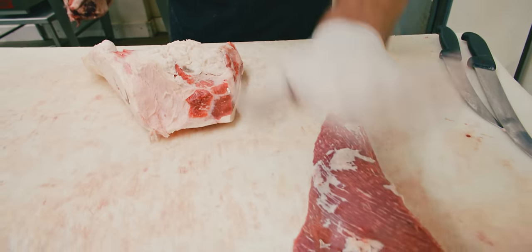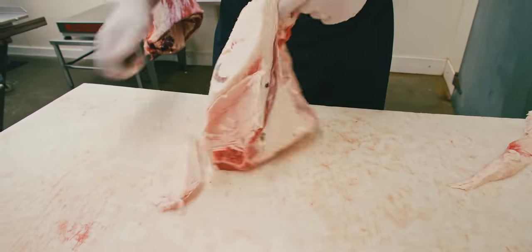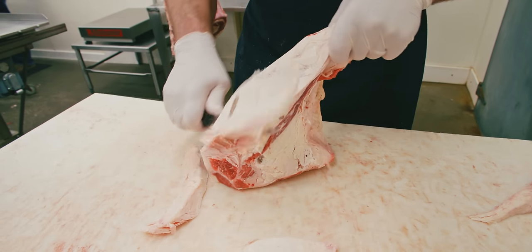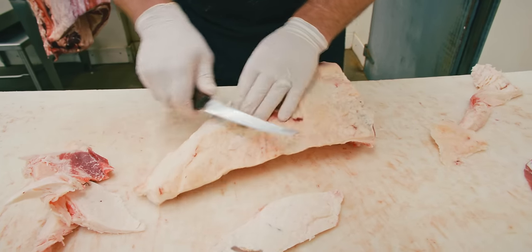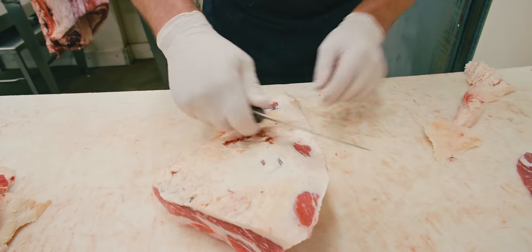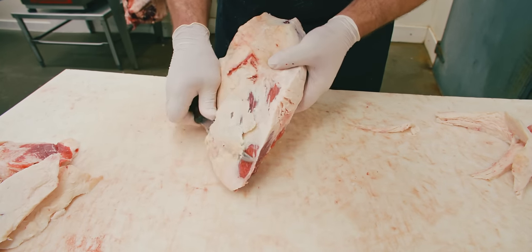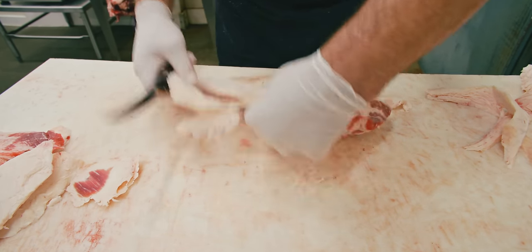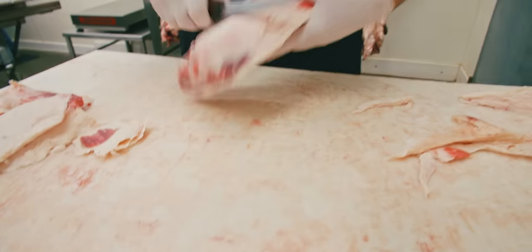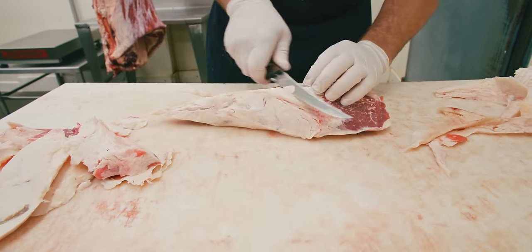Now that we have one for a steak or roast style, the next one we're going to leave some fat cover on because this one's going to be cooked more like a brisket. We want some of that fat on there to protect the meat since we're cooking it low and slow for a longer period of time. That's personal preference too — any of these methods, if you want a little more fat left on, by all means do that. Just a little bit of gristle on the bottom we'll shave off.